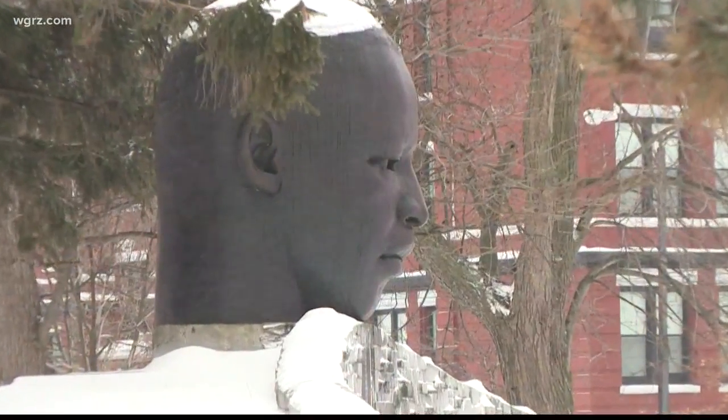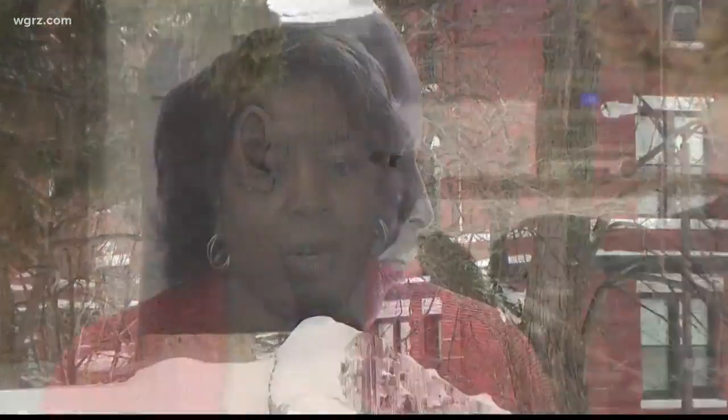He suggested that we use this head as a force of black man and black power. He hoped that this would create interest in pursuing information about King. When you look at that head, does it look like Dr. King? No, it doesn't. And it was never intended to look like Dr. King.